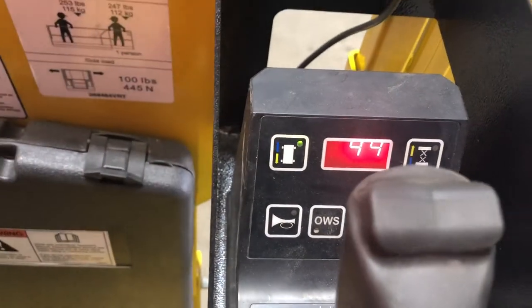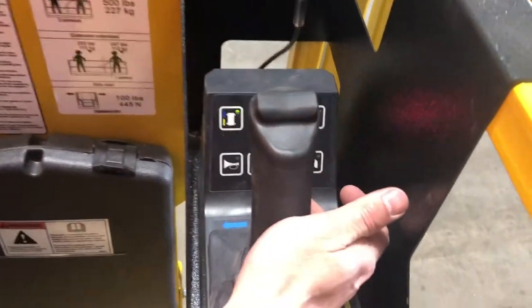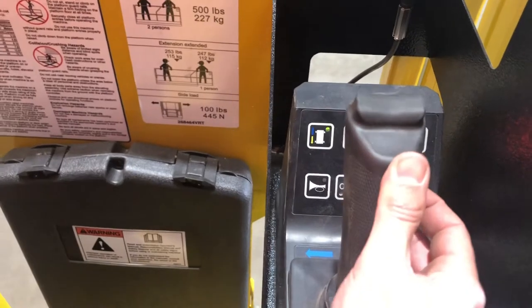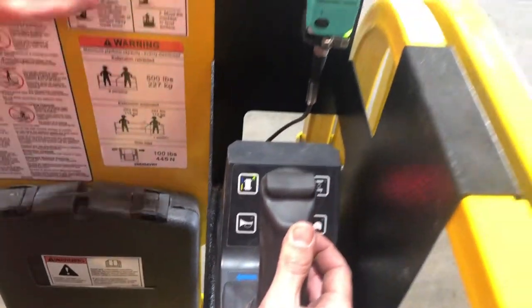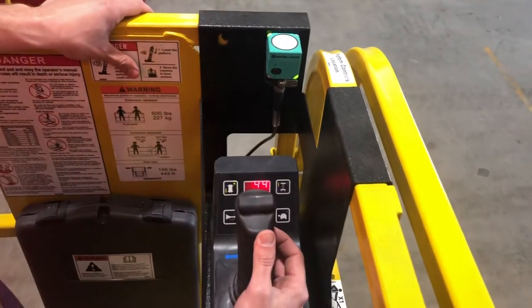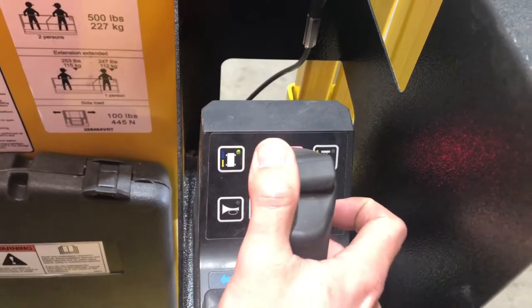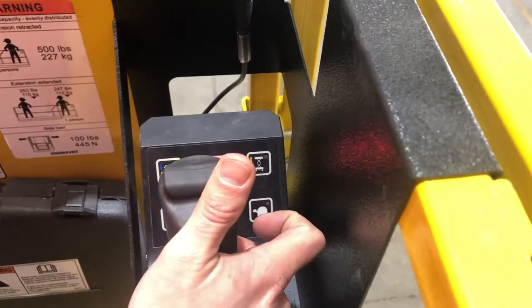In the drive position we click and we have the light light up. We have a dead man switch on the backside of the joystick — hold the dead man and push forward to drive, pull back to reverse. On the top of our joystick we have our steer control, left and right to steer as needed.